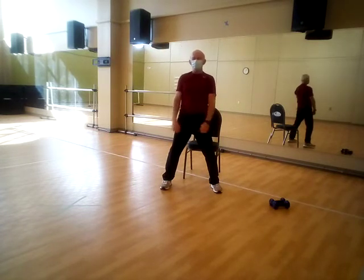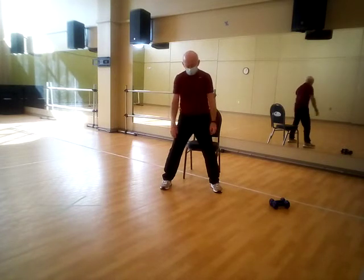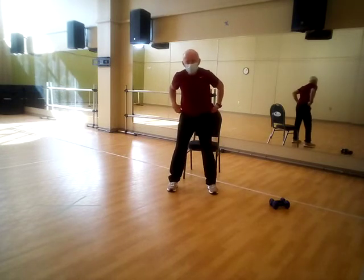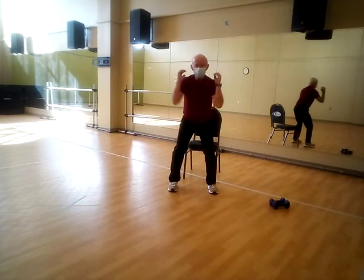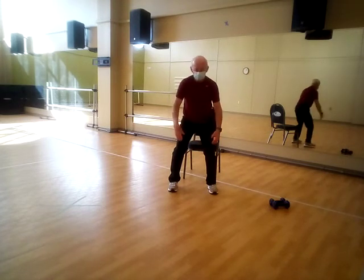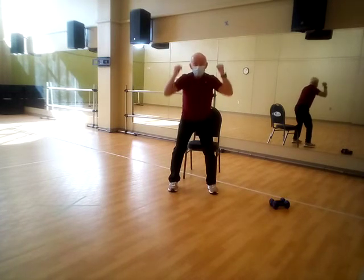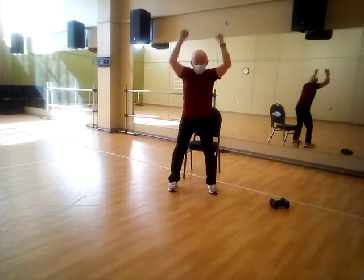Last exercise is simply a shoulder press, but we do it rapidly with no weights. Point those feet forward, get down into a semi-athletic position with the hips back, knees over the ankles. Pretend like you're holding a couple of dumbbells — stay in this position, don't come up and down, just push it up. One, two, three, four, five, six, seven, eight, nine, and ten.